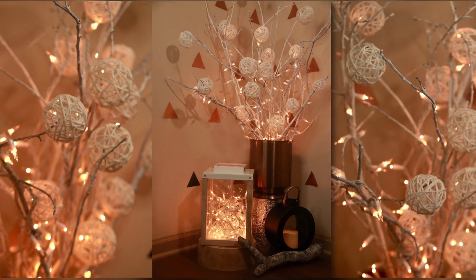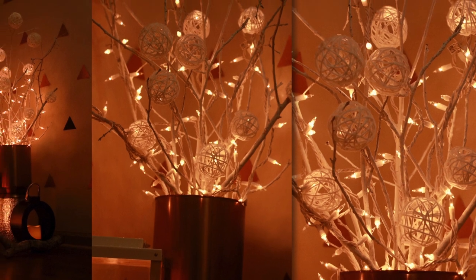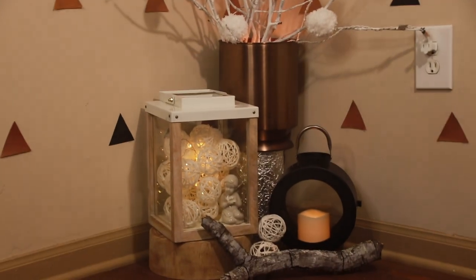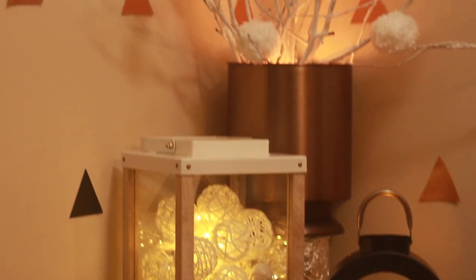Hi friends, welcome back to the Pragmatic Lopa. Constraints are part and parcel of life. This lockdown is no different. Don't let such constraints curb your creative juices — instead, let it flow to dazzle up any space.